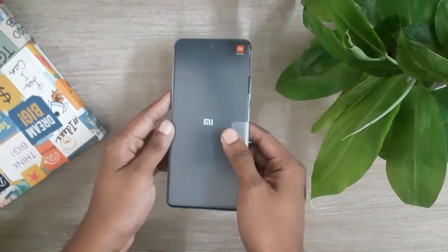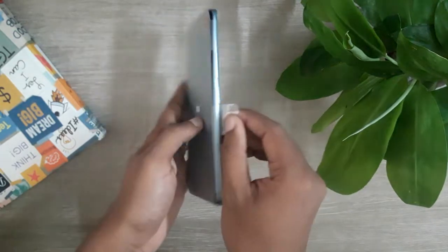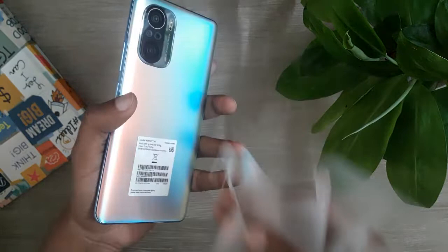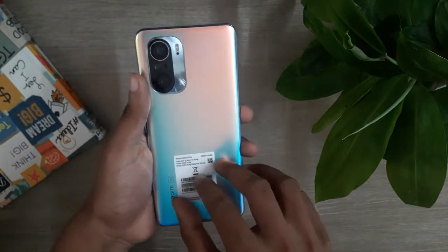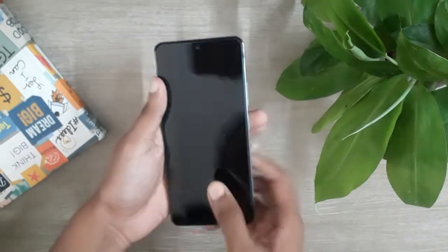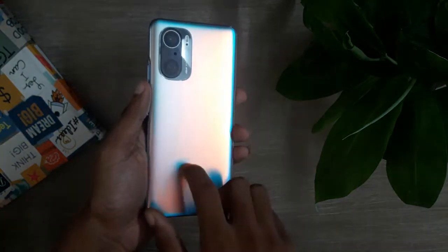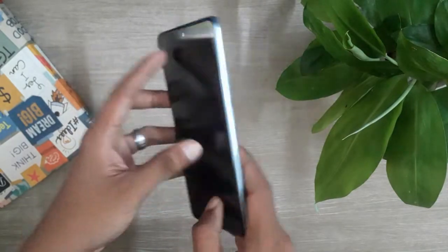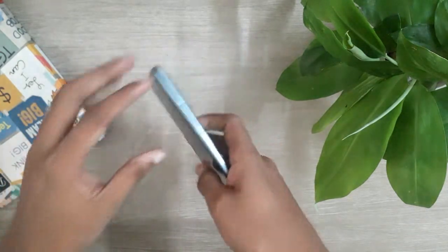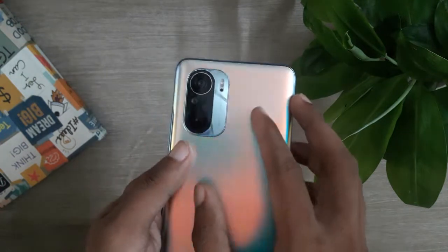Next, let's check the phone. This is the Celestial Silver color, which is a very attractive color. The phone weighs 196 grams. It is a fairly thick phone with a very high quality feel. We have a glass back with Gorilla Glass 5, giving it a very high quality touch with a premium look.